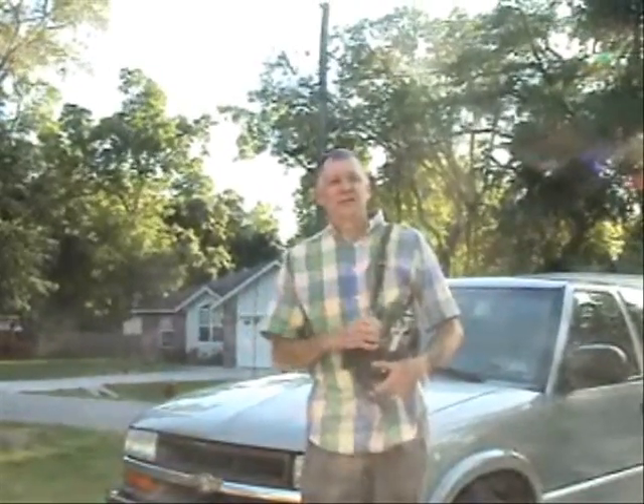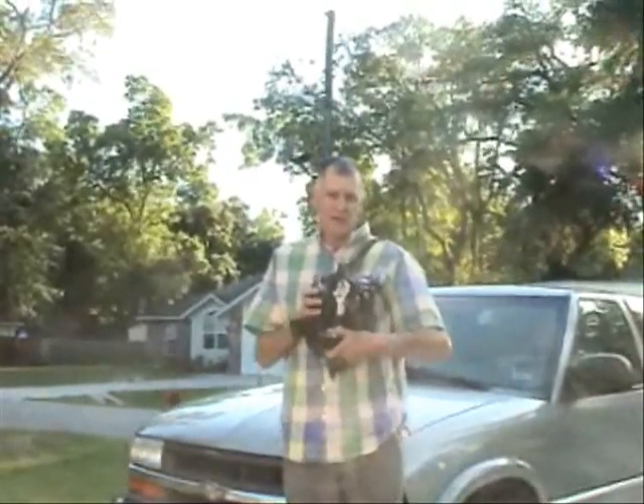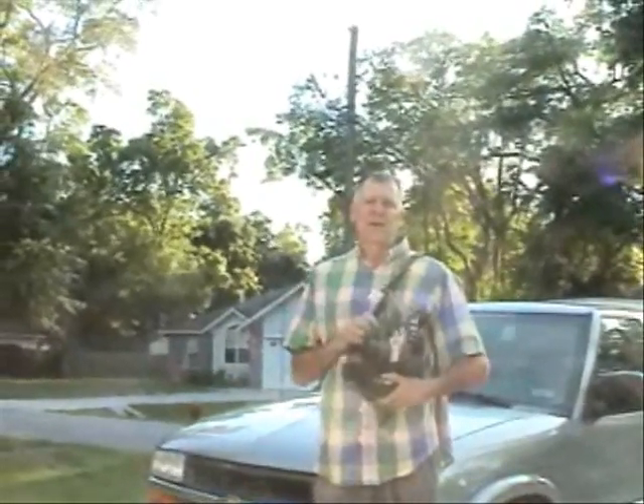Hello my viewers. This is part two of HVAC hand tools. Other than the basic tools that I showed you what I carry in my troubleshooting pouch, there are some other tools that are really necessary to have, and Becky will tell you what they are. Go ahead, Becky.